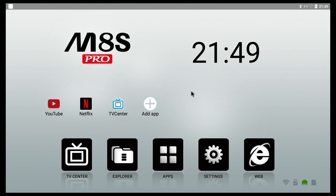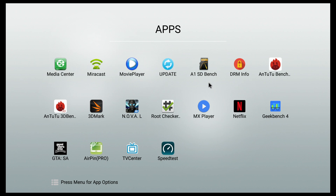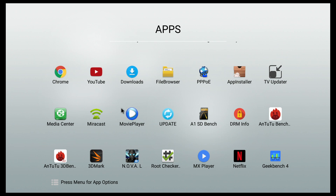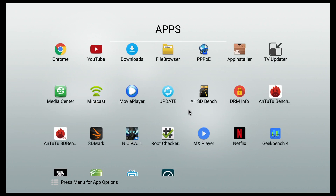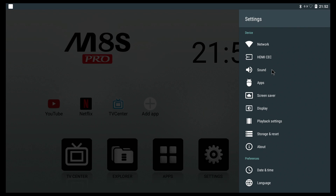For apps, we get some pre-installed: the TV Center which is basically Kodi, the Play Store, the Settings app, the YouTube app, Miracast, an update app — though there are no updates at this time — and I believe we also get MX Player.